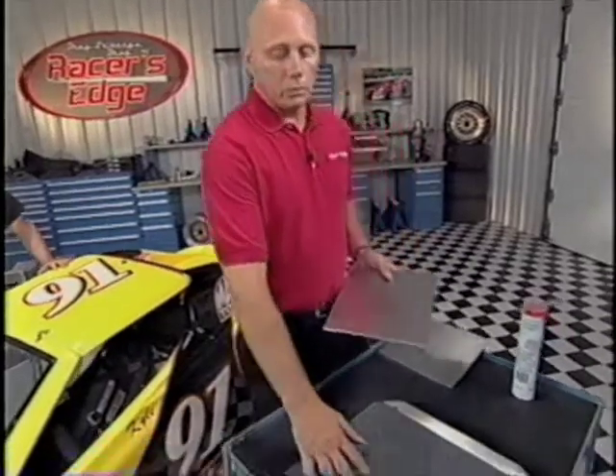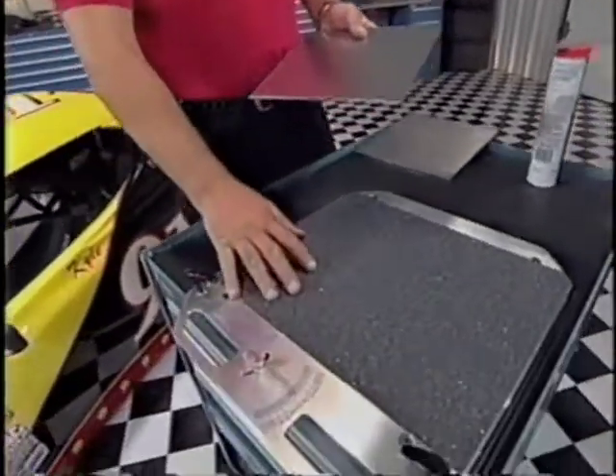Moving on into the front of the car — having that rear end square like we have it makes for a great reference point in doing the toe. Some of the things that make it easy to do the toe: you've got to make sure that those wheels are relaxed. A couple ways to do that are this expensive toe plate right here, which we'll use in doing the caster and camber later on in the show.